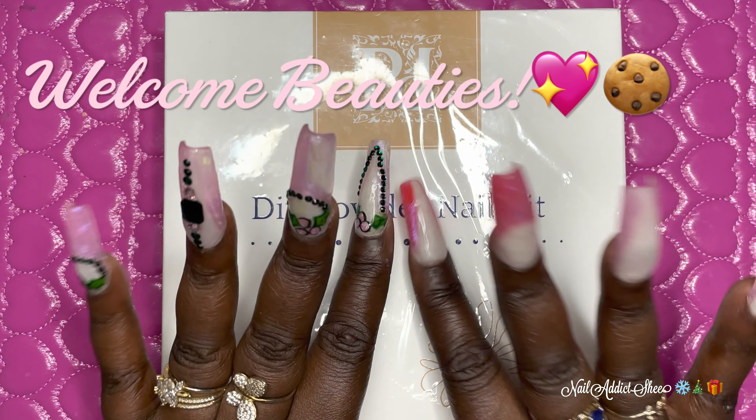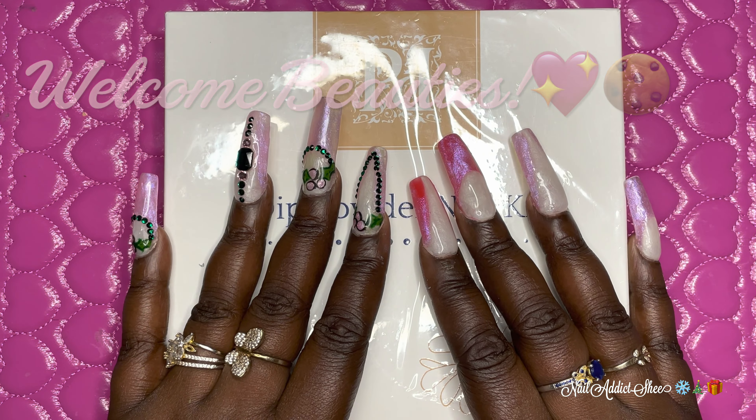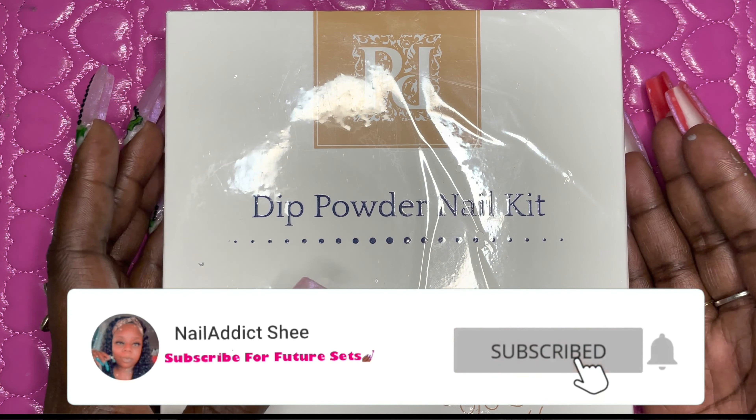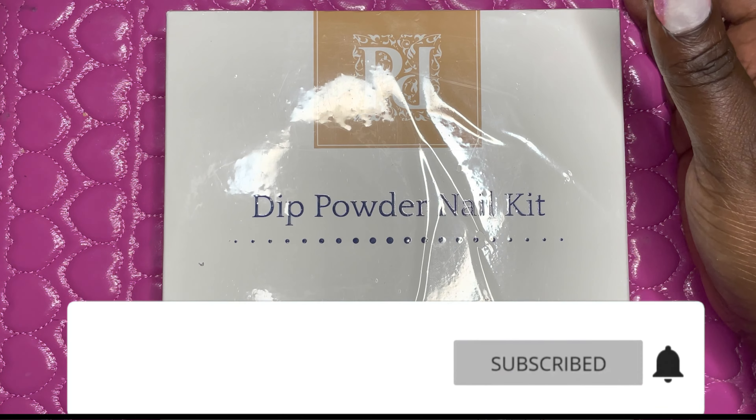Welcome back my beauties, and welcome if you're new. My name is Sheena. If you haven't already, please hit that like and subscribe button and let's go ahead and get into today's set.